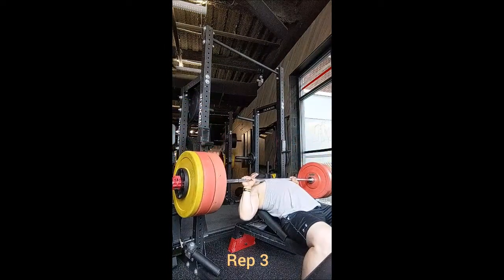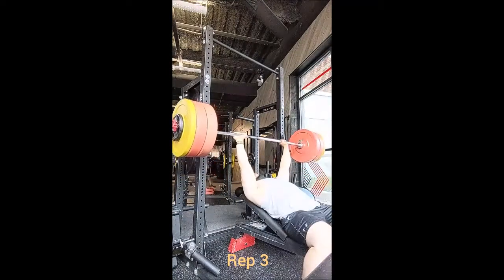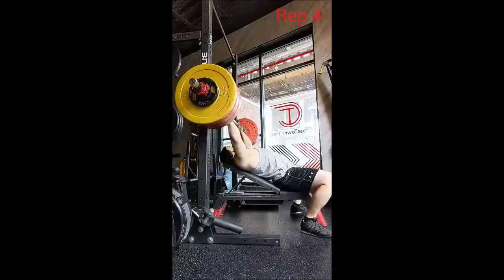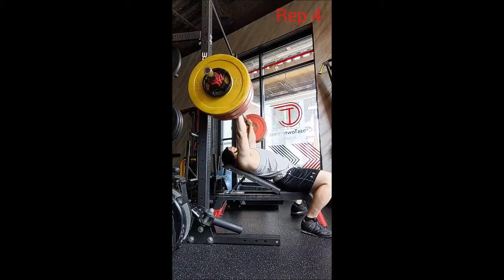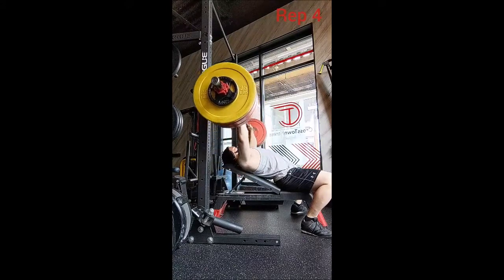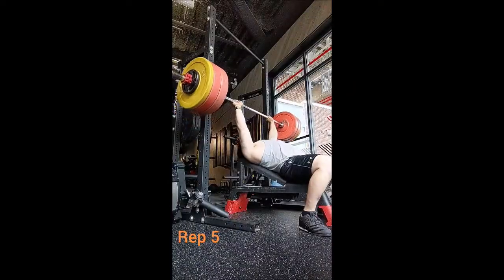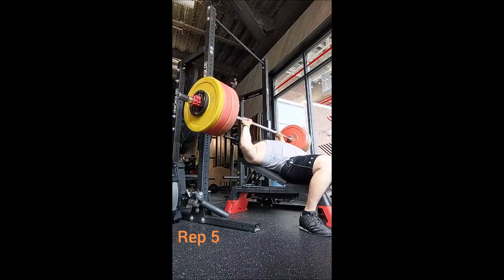Before I even started lifting, I thought about doing 10 singles with 275 as the minimum. I thought about doing what I did last time — 5 with 275 and 5 with 285. If things were to go well, maybe 10 singles with 285, or if I was really feeling lucky, maybe 7 doubles with 275.